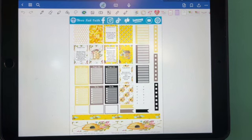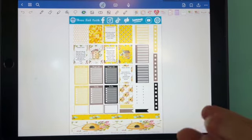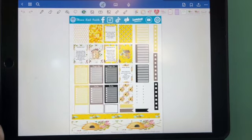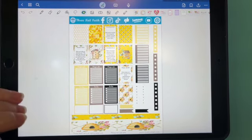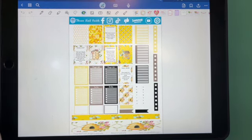Here is our Bumblebee free sticker kit. You can find the link for the customer hub that this is in in the description box below. You'll have to hit the more button to be able to open up the description box and the link will be there in the customer hub where you will be able to find this.